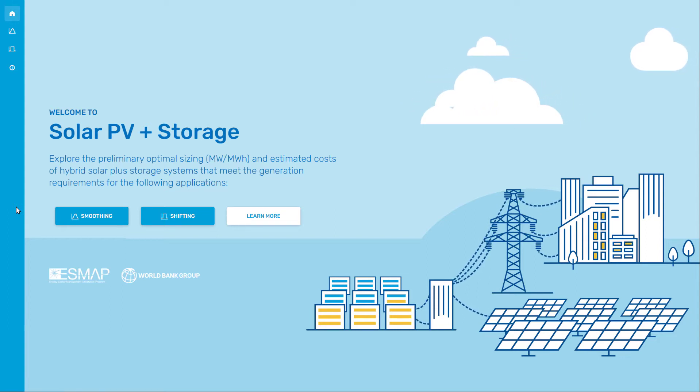The Solar PV Plus Storage Sizing Tool helps the user explore the preliminary optimal sizing and estimate the costs of hybrid solar plus battery energy storage systems to meet the generation requirements of different applications.